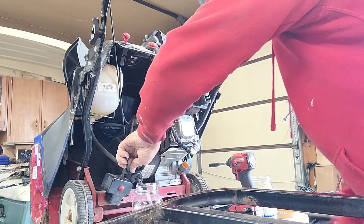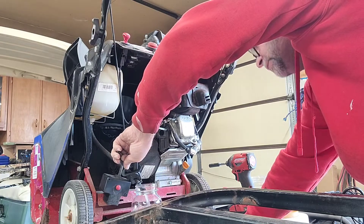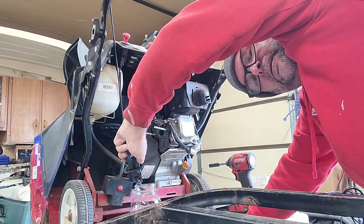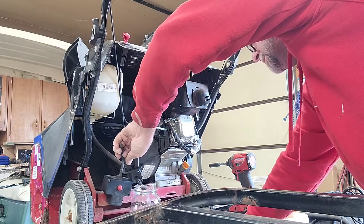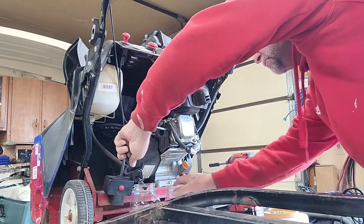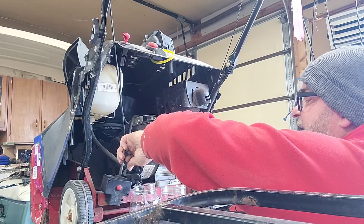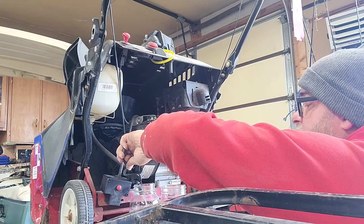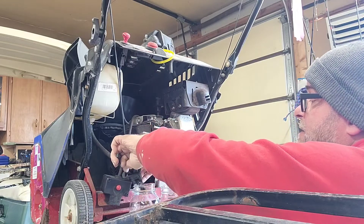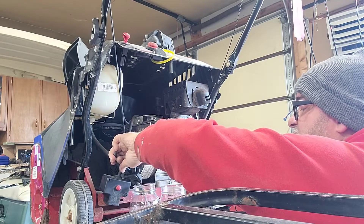By the way, this is my mason jar — not my wife's, just to tell you. I got in trouble for that one. I take the Miracle Whip jars too. She does a lot of canning — I keep telling her she should have a canning YouTube channel but she says that's my thing not her thing.